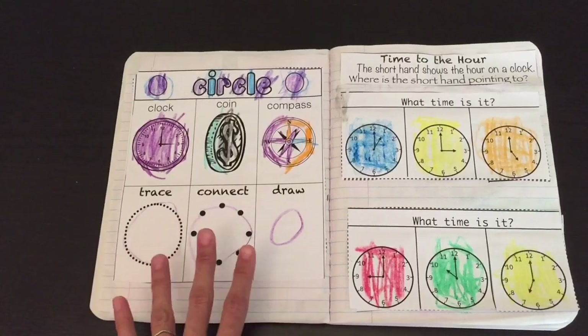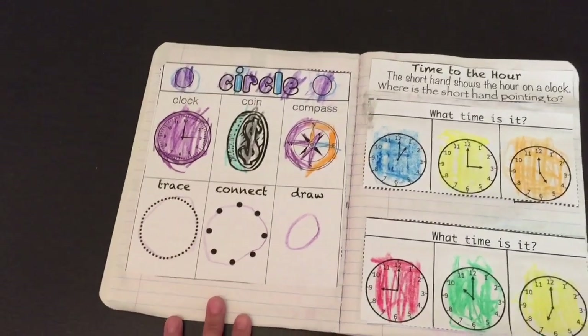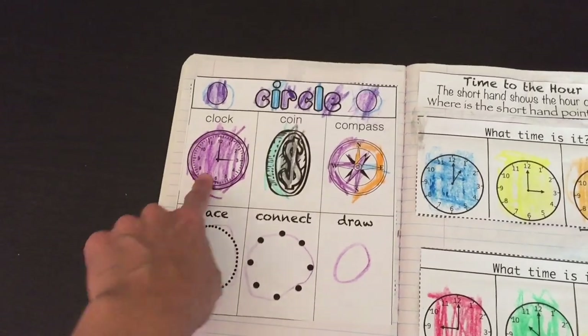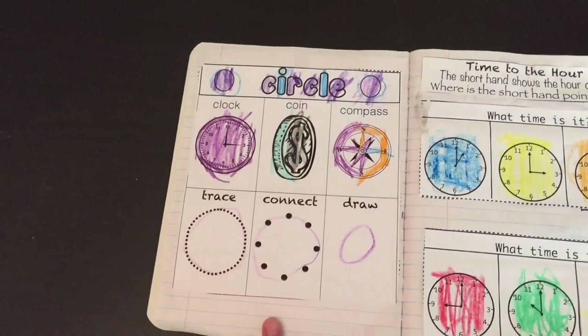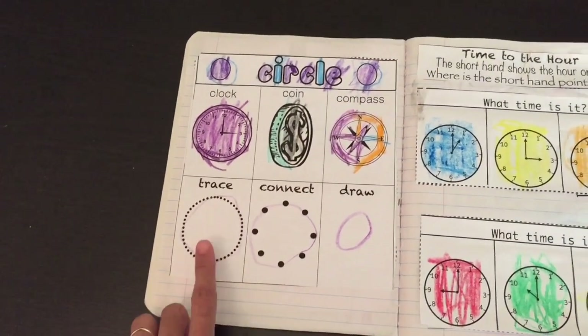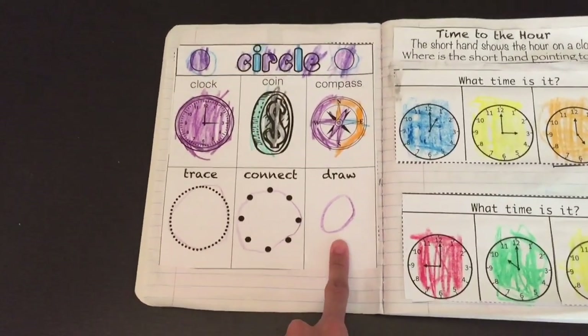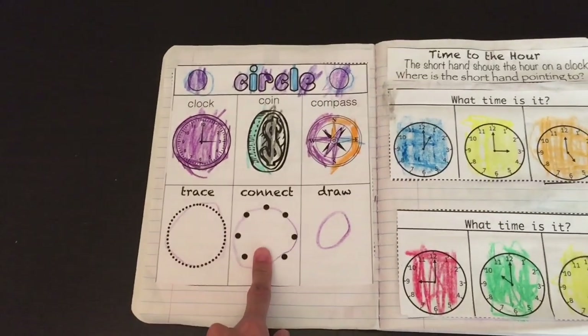The next part of the lesson is the shape. We cover one shape a week. Here's the circle, and I have different objects that are shaped like a circle. The child would trace, connect, and draw if they can. If they still cannot draw, they can just work on tracing and connecting for now.